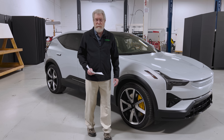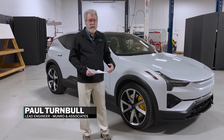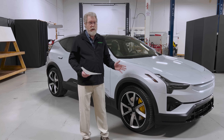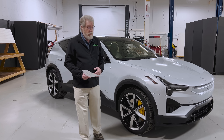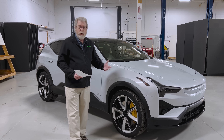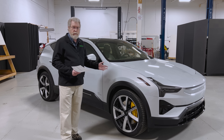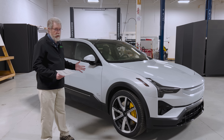Welcome to Monroe Live. I'm Paul Turnbull. I work here with Monroe & Associates. We're an engineering consulting firm — we do teardowns and costing of all kinds of things. One of the things we do is vehicles. Today we're talking about the Polestar 3, a brand new electric vehicle. Polestar has its roots with Volvo, and they are now making these performance electric vehicles. This one is a great example.